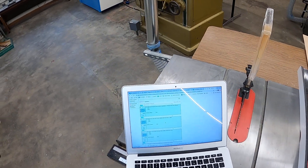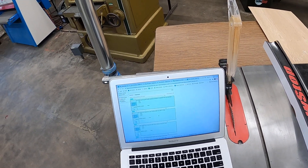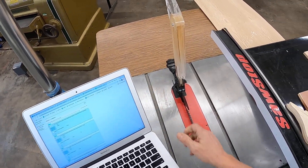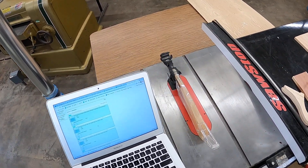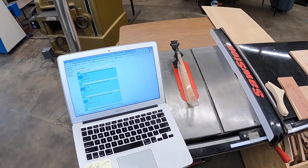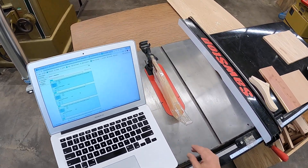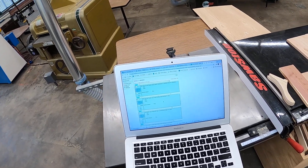First question on our saw stop table saw: you must use the guard unless specific permission is obtained. That goes for all machinery. Always use the guard unless you have permission from me, and typically you won't. If it's a special setup or special cut, I'll be the one doing the cut for you. So we want you using the guard to protect your fingers on all machines.